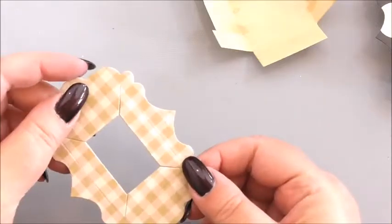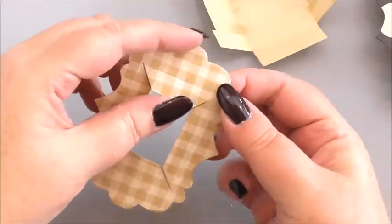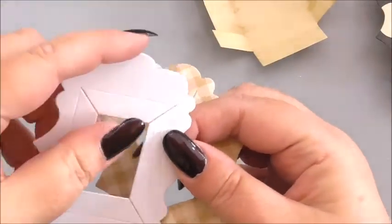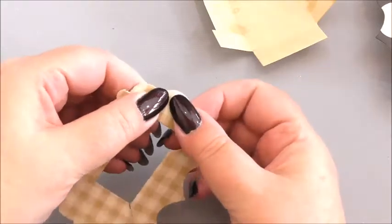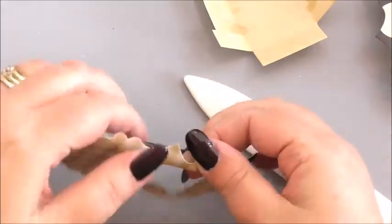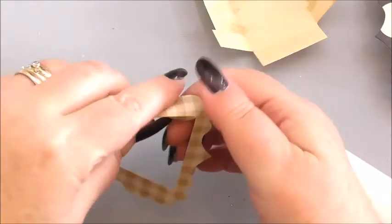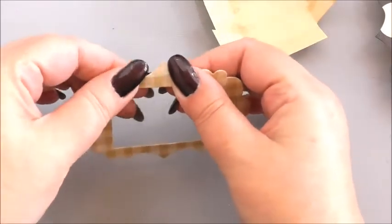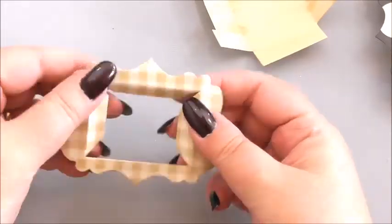Those are all the folds on the main box section. Now we do the same with the top. I'm using the top this way — you can see four cuts and score lines along the sides. We fold those in exactly the same way. Again, use your bone folder for a sharp, clean line, or just use your fingers if you prefer — you can still get a good fold either way.